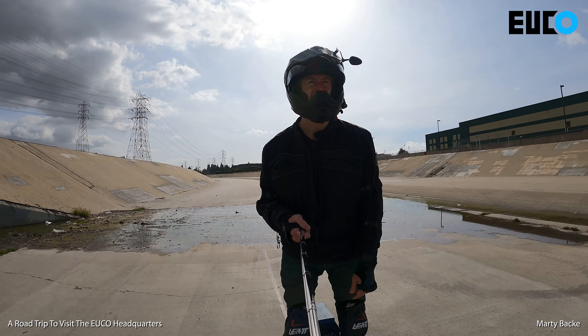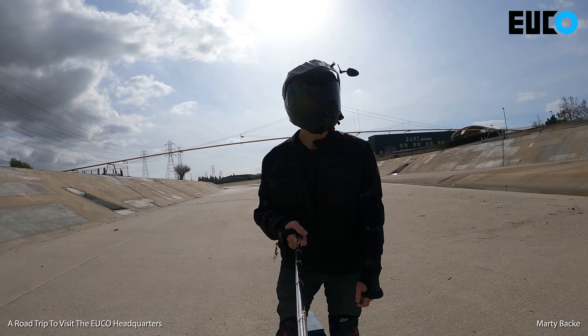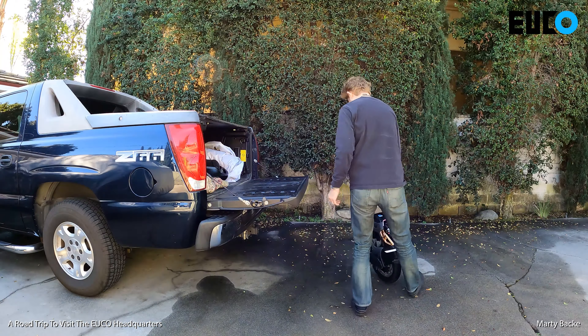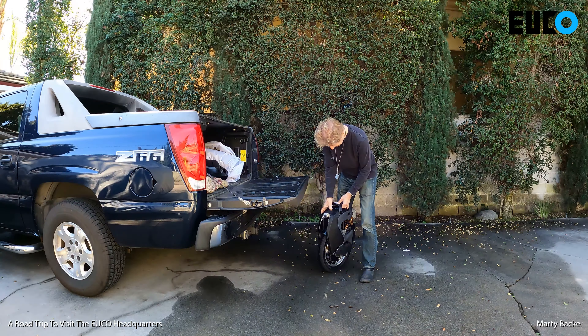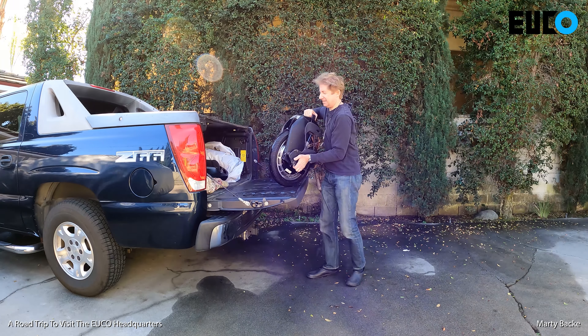All you Monster haters out there — you probably won't like this wheel either. But if any of you Matsu lovers out there, you are going to like this version of it, I think. Anyway, let me show you a little road trip I took where I picked up this wheel.